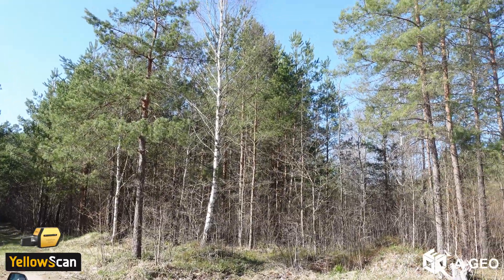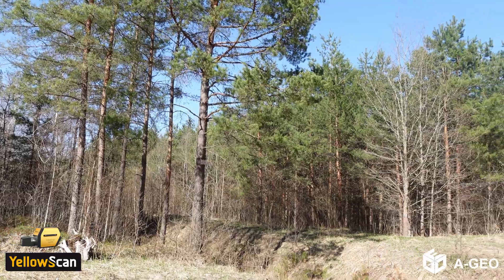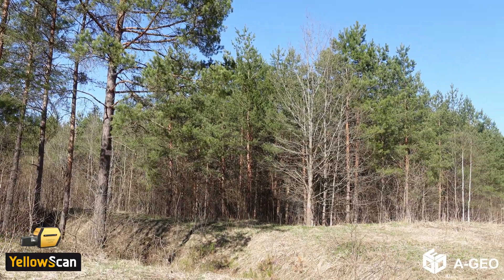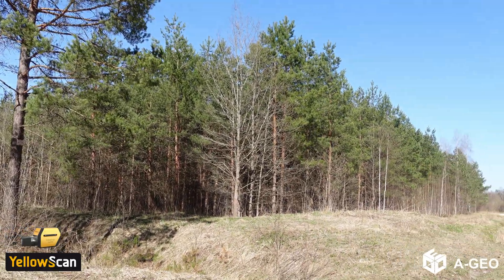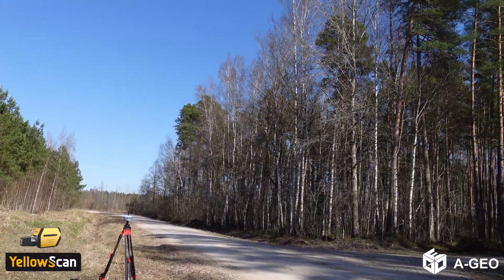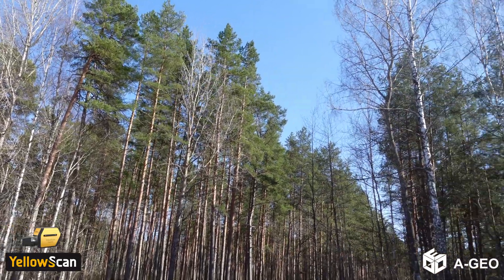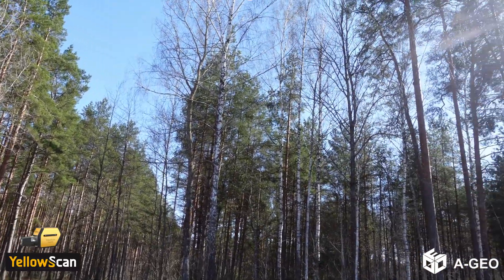You can see we are going to map pretty dense woods — high trees. Probably around 30 meters tall.